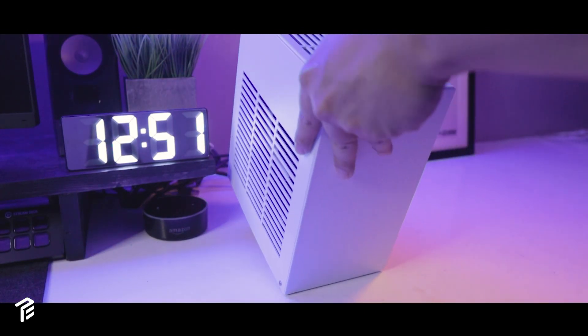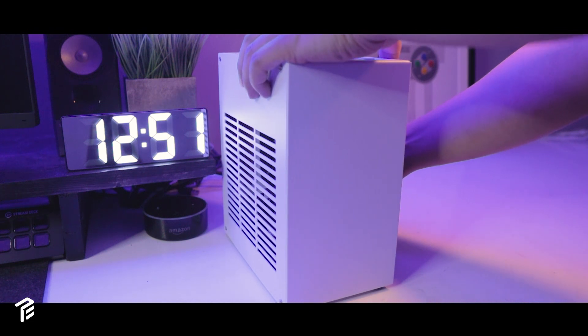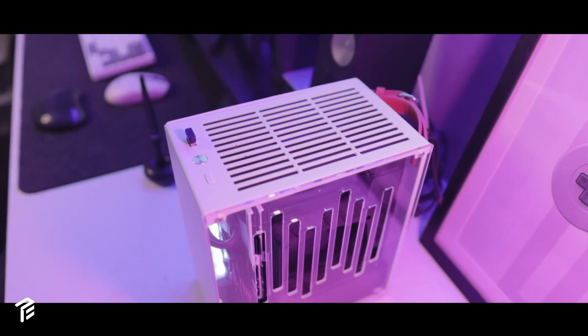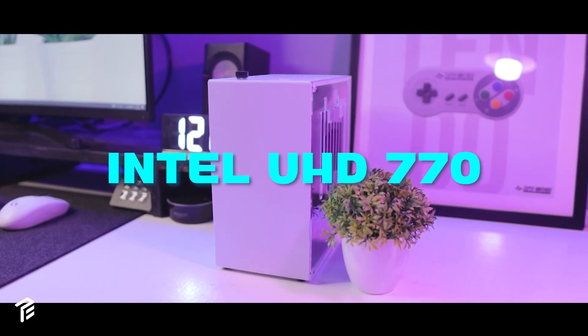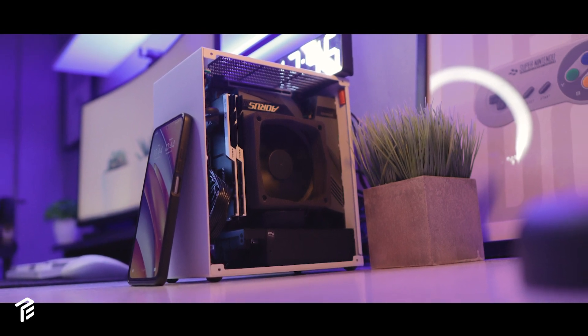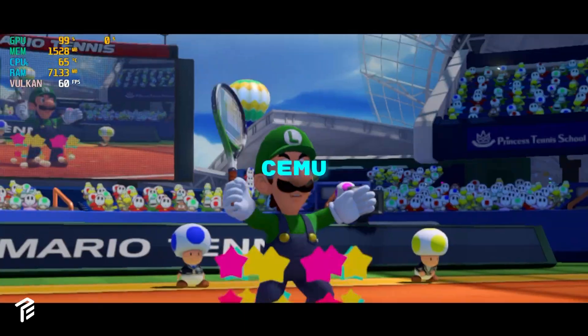Hey everyone! In today's video, I'll be putting together a small form factor with a 12th-gen Intel chipset on a 5-liter K39V3 case. For this build, I'll be using the Intel 770 UHD graphics. This is mainly for emulation — I'll be running some heavy emulators like RPCS3, Yuzu, and Cemu.